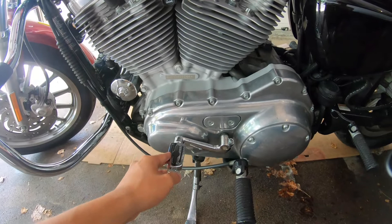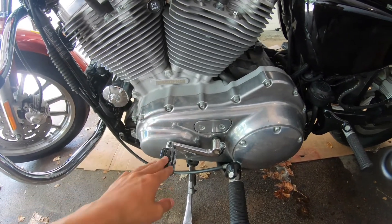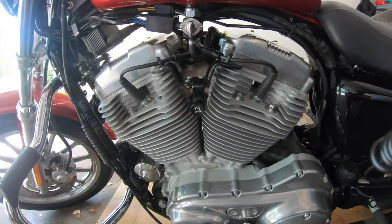Here on the left side, you have the shift lever — one down and four up. It's a five-speed transmission. Right here, you have the choke since it is a carbureted engine.